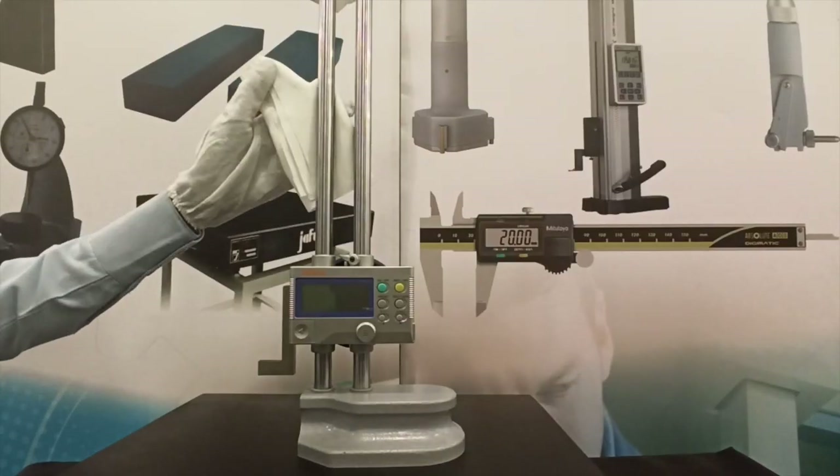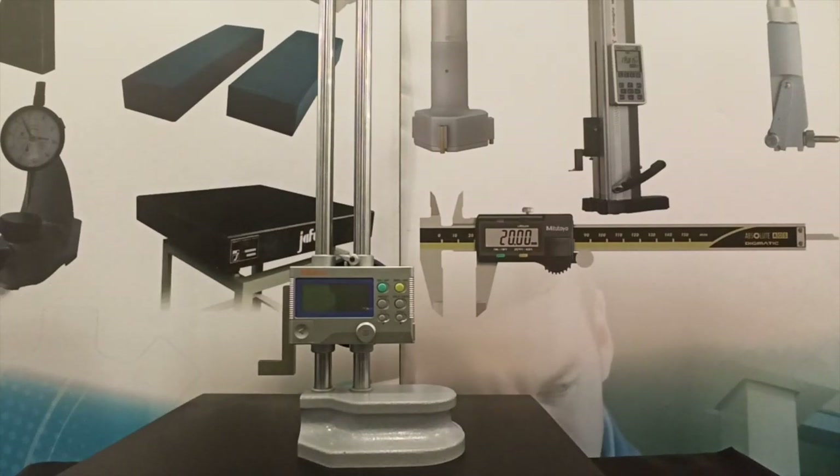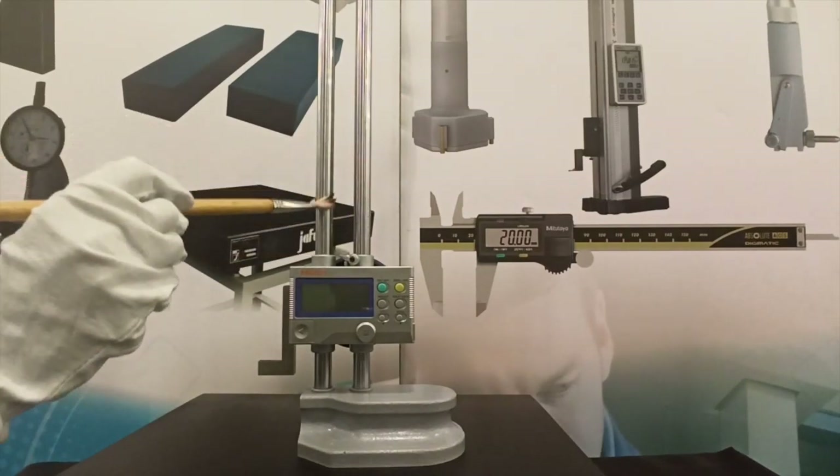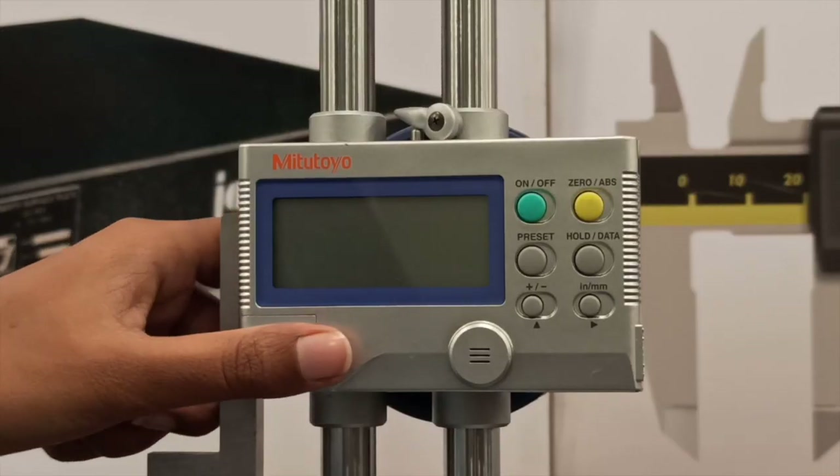After using the height gauge, ensure that water or oil is completely wiped away. Apply a thin coating of anti-corrosion oil and let it dry before storage. If a digital height gauge will not be used for more than 3 months, remove the battery.